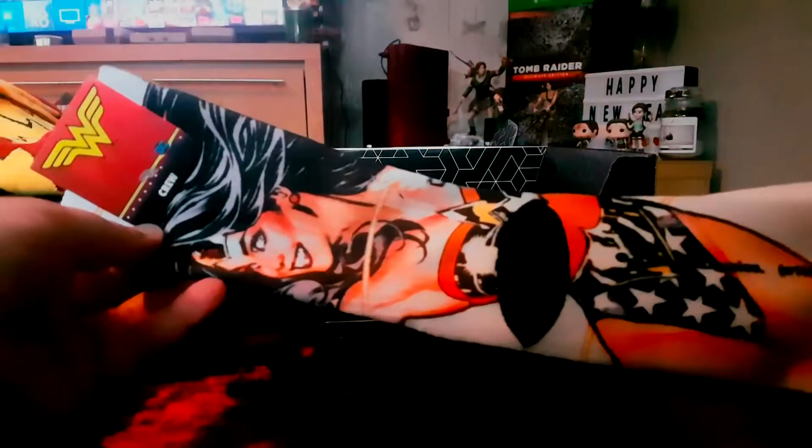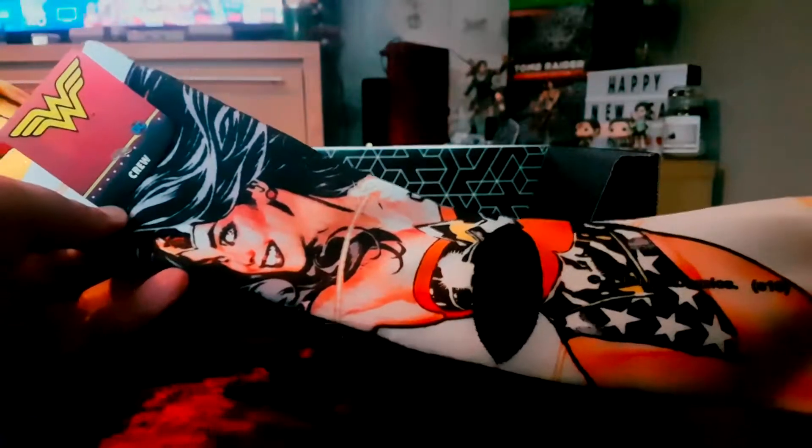We've also got some Wonder Woman socks. These are crew socks — they might be too big for my wife, but I'm not sure whether she'll try them anyway.